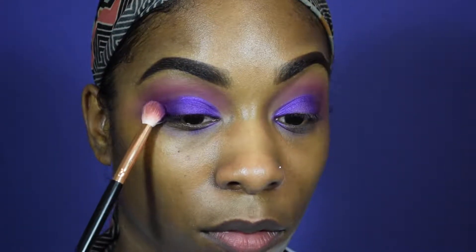Make sure you blend, blend, blend these colors together so we don't have any harsh lines.